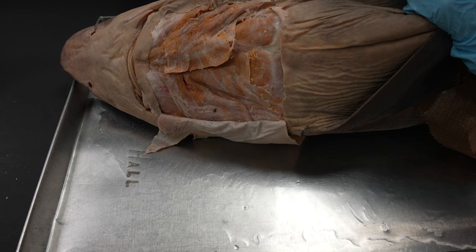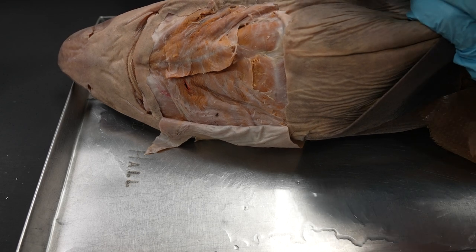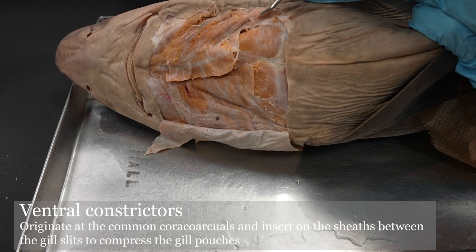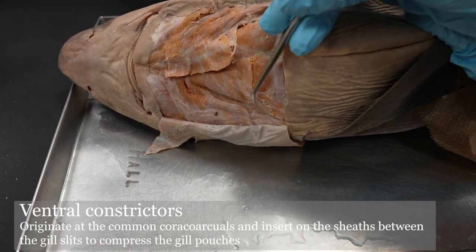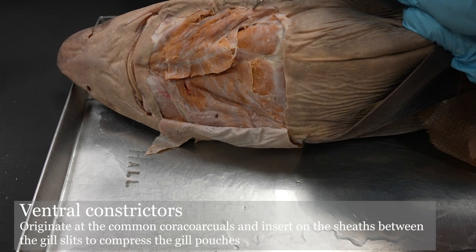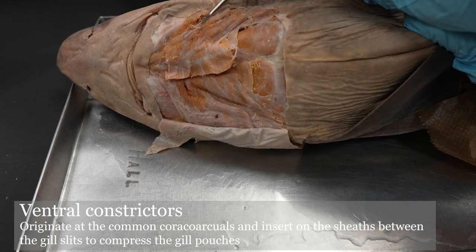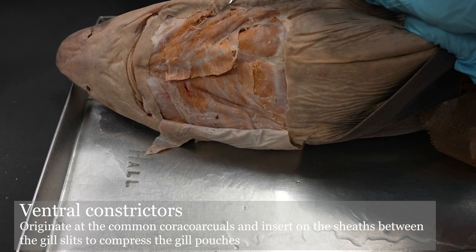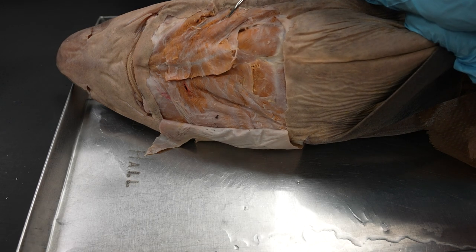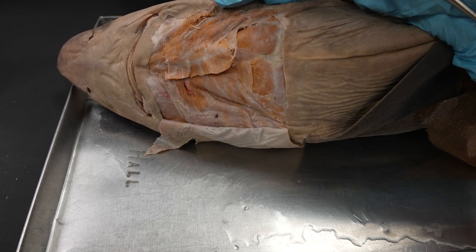Along the base of the gills you'll find these very thin muscles called the ventral constrictors. Those are often torn, especially when you dissect this the first time. There's a little torn up on mine as well — that was like that when I started. Anyway, that does it for the cephalic and branchial musculature.